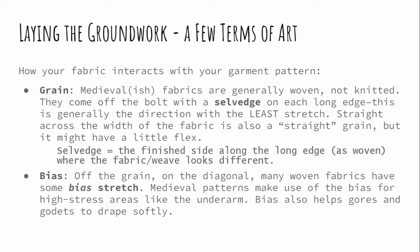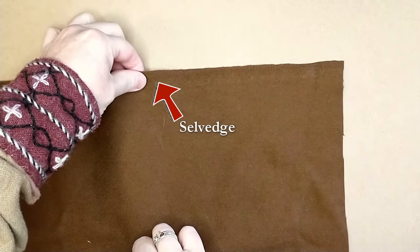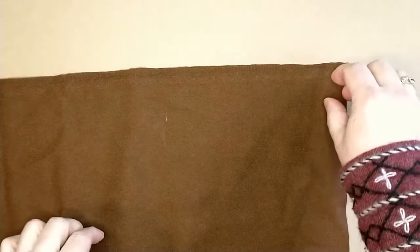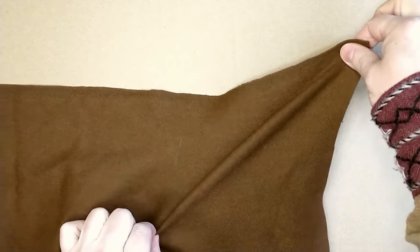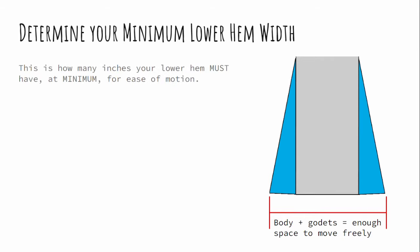Now we're going to add the parts that help us move, and it's time to cover grain and bias. The grain is your warp and your weft. In woven fabrics it's especially important. When you buy a modern fabric, it comes off the bolt with the selvedge on the long edge — that's your long grain, and it's the direction with the least amount of stretch. At 90 degrees is your cross grain, which may have a little bit of stretch. But when you take it on the diagonal at a 30 or 45 degree angle and tug on it, this is the bias. Bias stretch was used medievally in very clever ways to help garments move as needed, making up for the fact that they did not have knit stretchy fabrics. Our lower hem triangles — the godets — give us the ability to move our legs as much as we want or need.